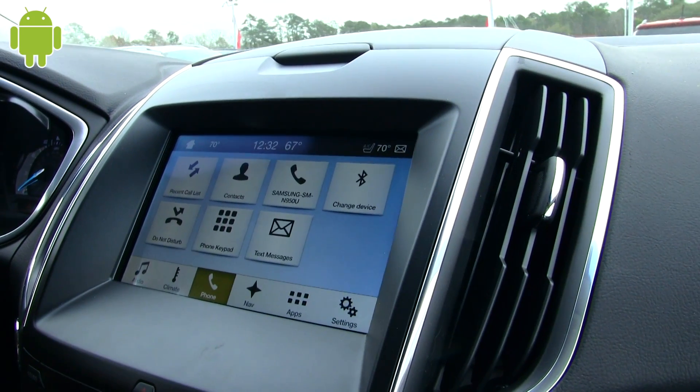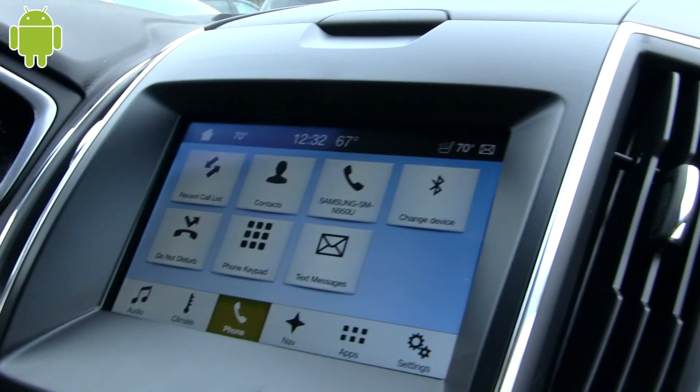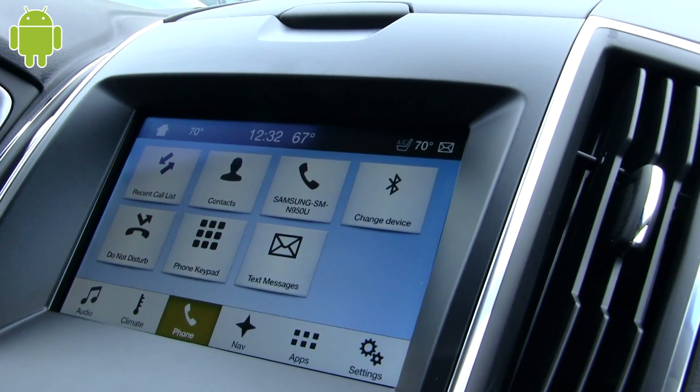Any other Bluetooth device — if you've got old iPods, an iPad, or some other device with music on it — you can actually Bluetooth it in and it'll play.